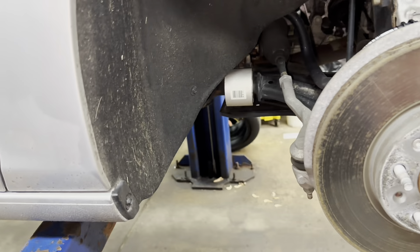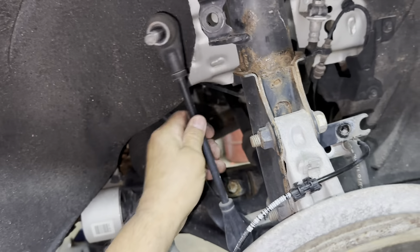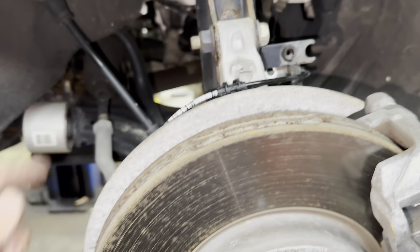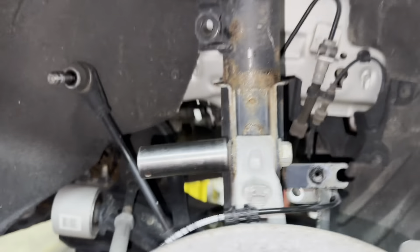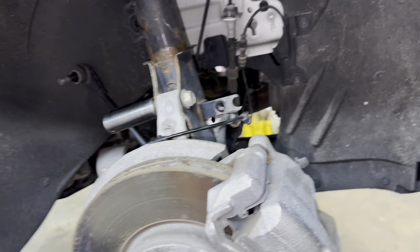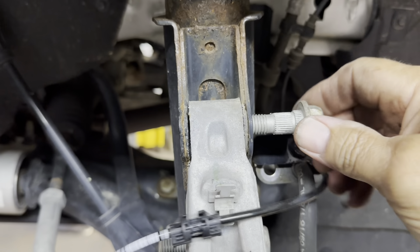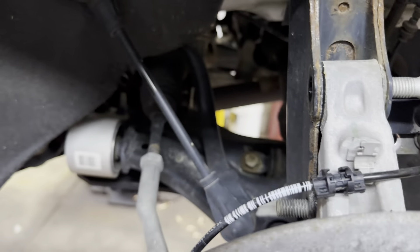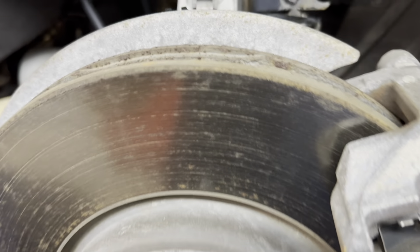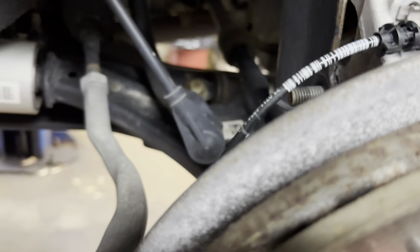Not going to reuse the stabilizer link — I've got new ones. You want to have both of them off before putting the new ones on. Now you need to remove the nuts for the knuckle that go onto the strut — those are 18 millimeter. Put an 18 on the nut and a wrench on the bolt side. The nuts come off but the bolts don't turn — the bolts have grooves; they pound in and lock. To get them out, hit them with a mini sledge or a hammer and chisel with a flat end.